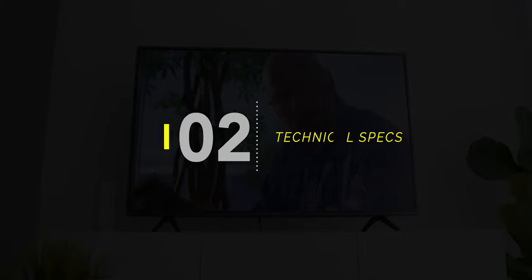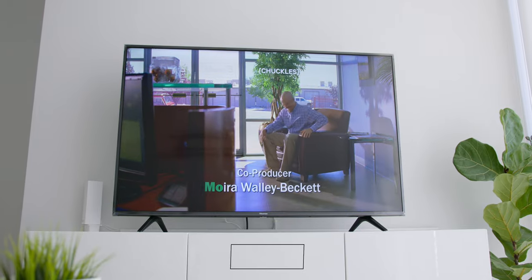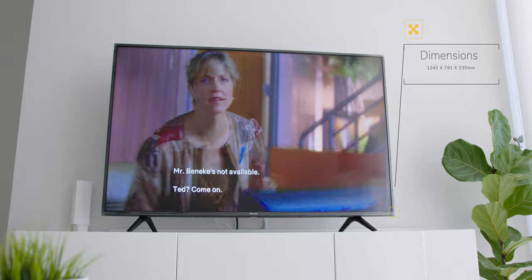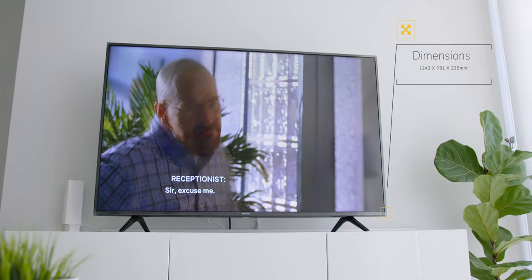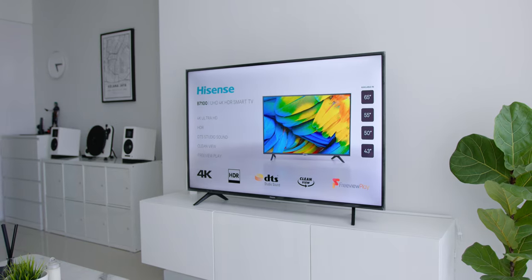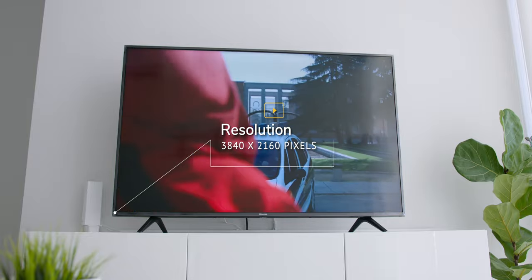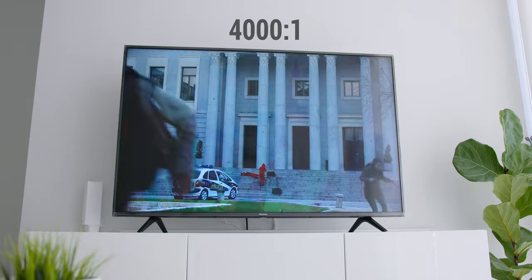Now let's look at the technical specs of this Hisense TV. This particular variant is the 55-inch with dimensions of 1242 x 781 x 235 mm together with the stand. Just for size comparison, the TV console I am using is the Besta unit from IKEA, which I will link below. This TV screen uses an LED panel technology with a resolution of 3840 x 2160 pixels and a 4000 to 1 contrast ratio.